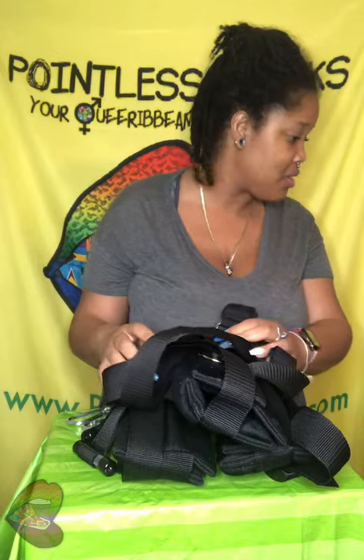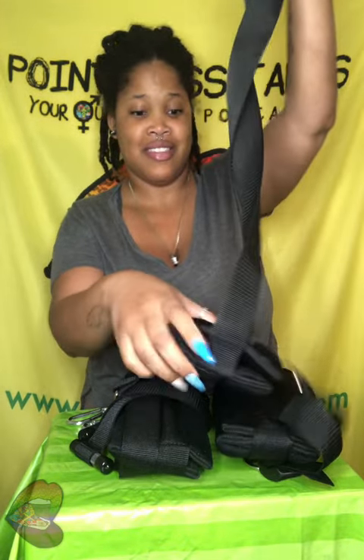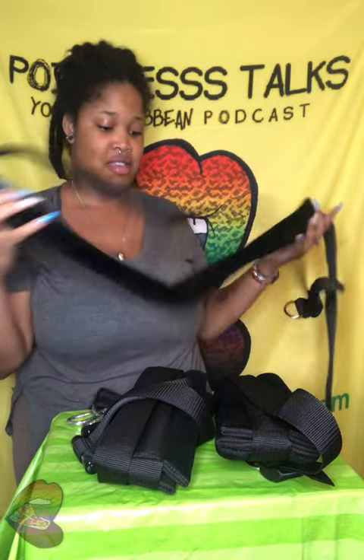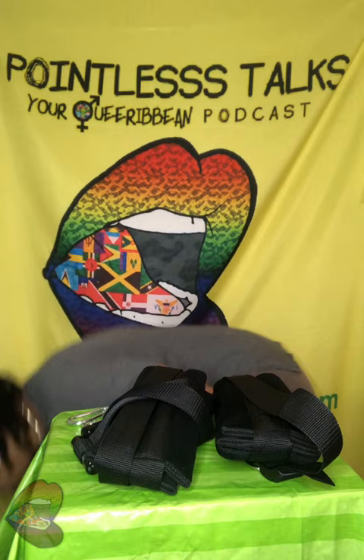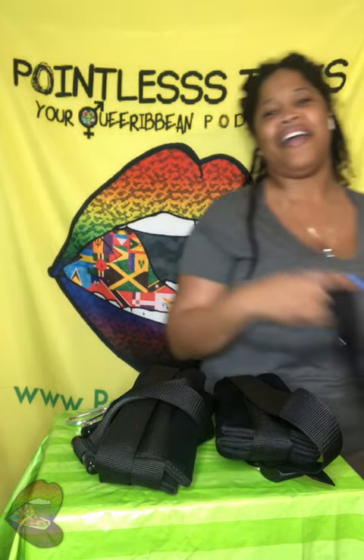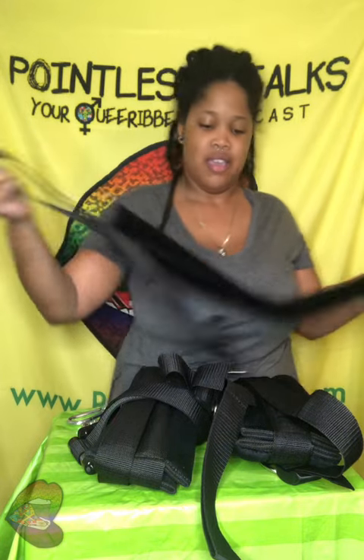They didn't send no instructions, no nothing. What we got here — okay, ouch. If this is any indication of how my life is going to be with this... okay. So I got a swing. It's like a door swing.